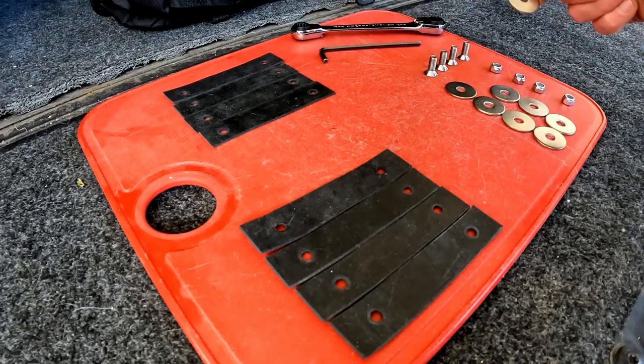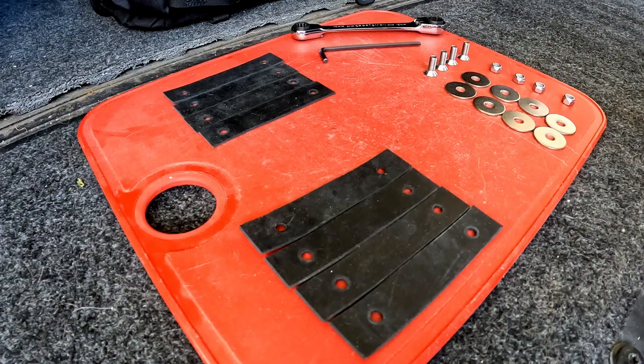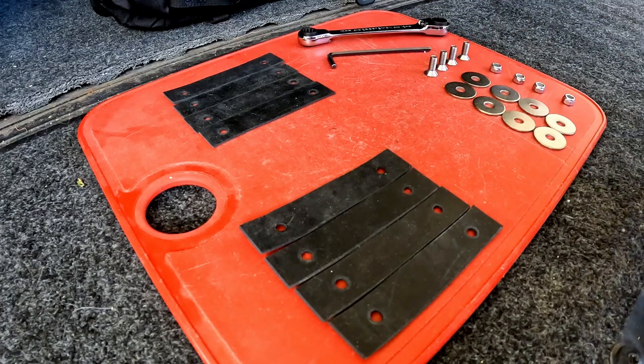One-inch washers — they're a little bit bigger than the actual loop. You need four bolts, four nuts, eight washers, and you can build approximately the same setup. You're also going to need an allen key and some sort of wrench for the nut. Let's go ahead and assemble these and then bolt them onto the bike.